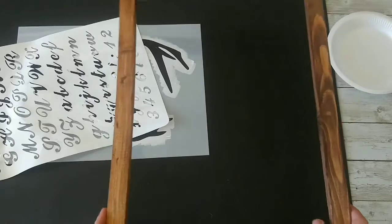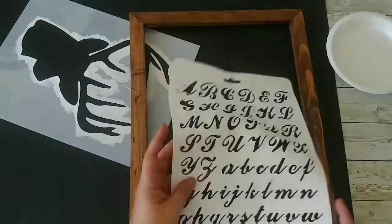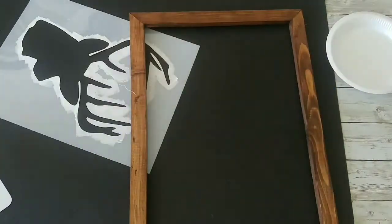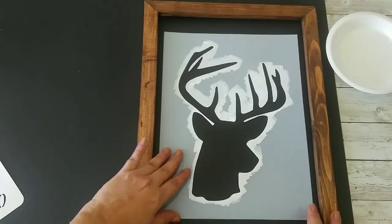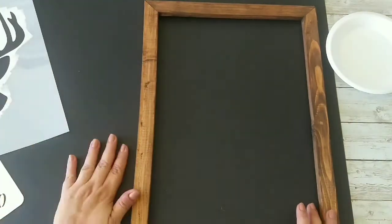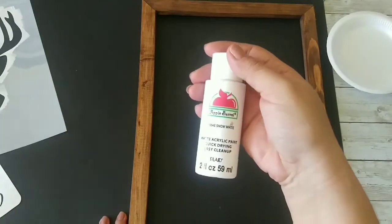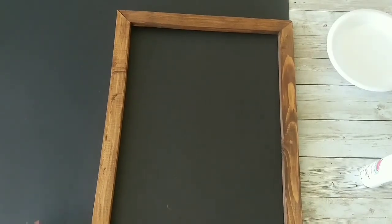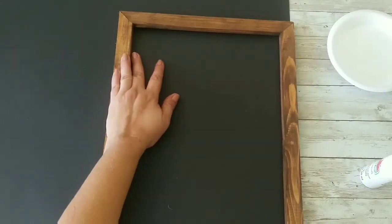For our sign we're gonna need this frame that I had from an old canvas and I stained it, this stencil that I've had for a long time, and also this deer stencil. We're gonna use some white paint and our glue gun, and let's start making the square for our sign — I'm just tracing it.